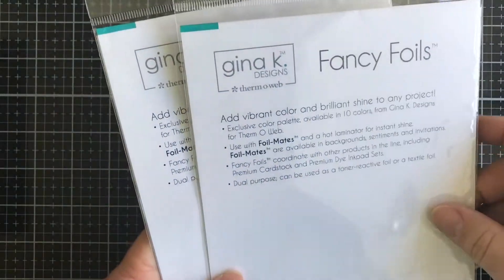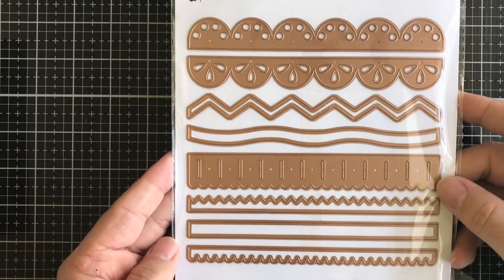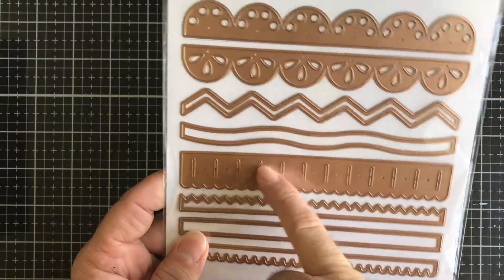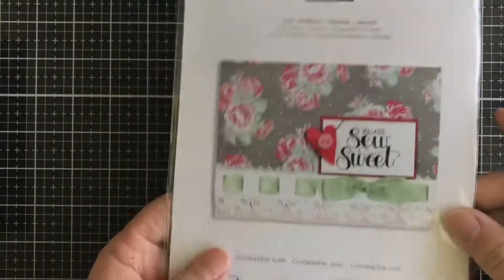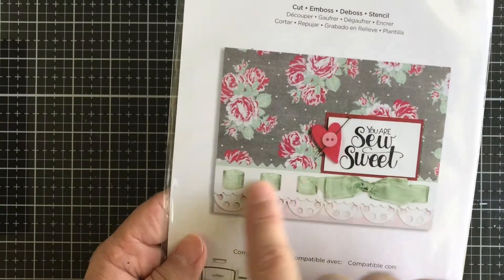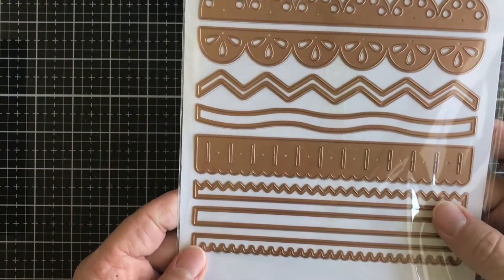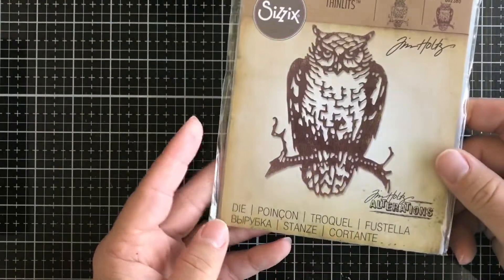Then we have this Spellbinders die called So Sweet Trims, which is pretty cool because you can put a ribbon through those little slots. You get a whole bunch of different little trims in this pack — a total of eight dies.